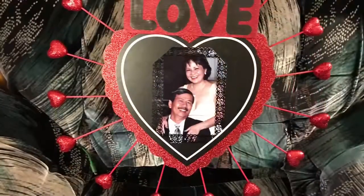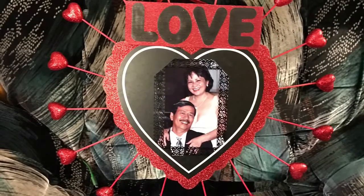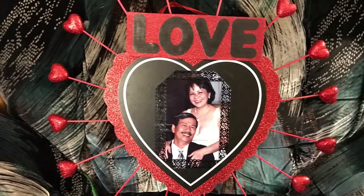Hi guys, this is Han. I want to catch you before Valentine's Day to do my first, and hopefully not the last, Valentine's Day tutorial — a DIY Valentine's Day decor that I did for my parents. I hope you enjoy it!